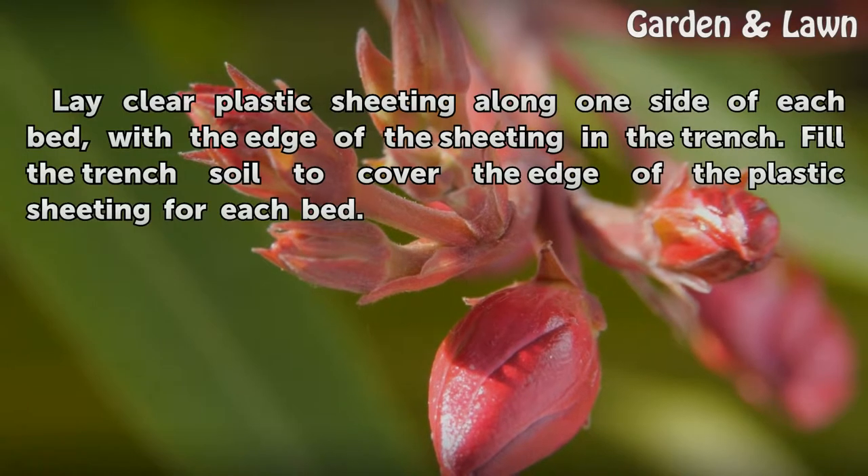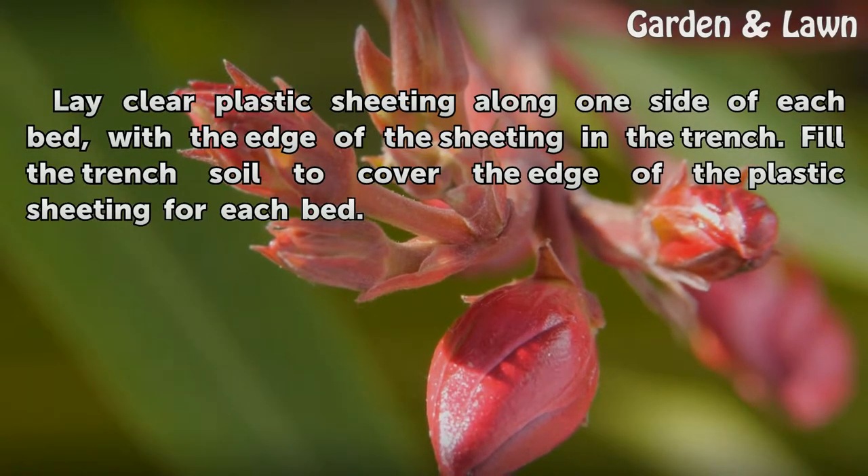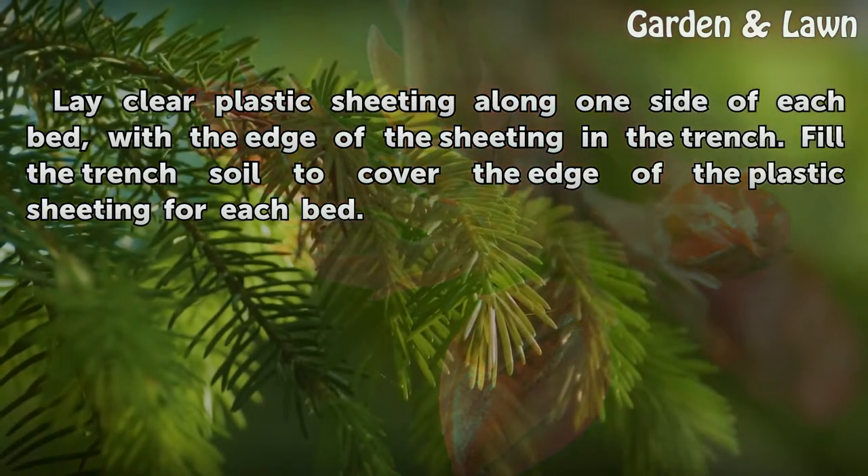Lay clear plastic sheeting along one side of each bed, with the edge of the sheeting in the trench. Fill the trench with soil to cover the edge of the plastic sheeting for each bed.